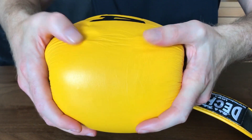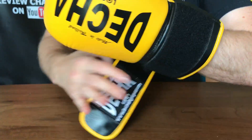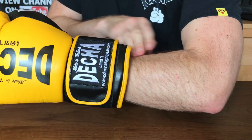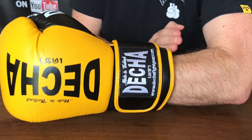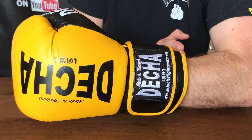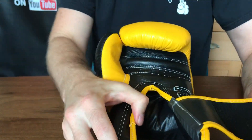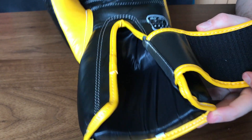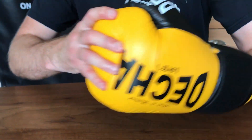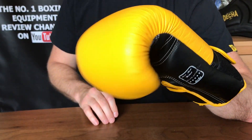As you can see when I put them on, they come down to the crook of the arm — so they're not a long glove. Some gloves come down further; these would be okay for a person with shorter arms as well. On the bags, the knuckle area gives great protection. In sparring they're fine to use — a little hot inside, but you can open up the hand.